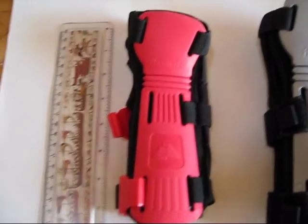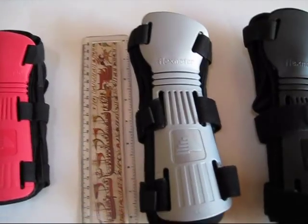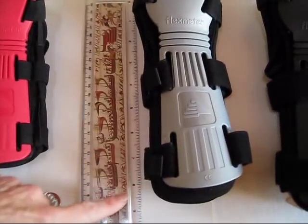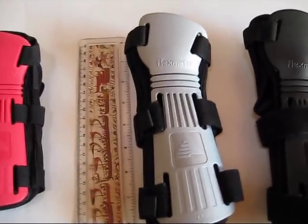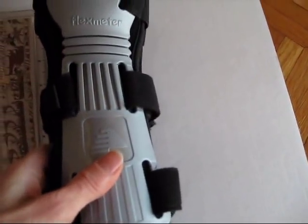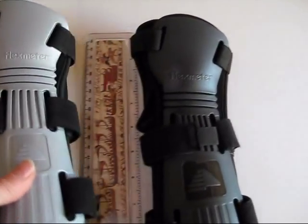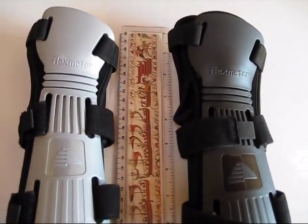The small wrist guard is 7 inches long, the medium is about 8½ inches long, and the large is almost 9½ inches long. You can see that there's not a huge difference in the size of the medium and the large, but the important thing is how it fits.